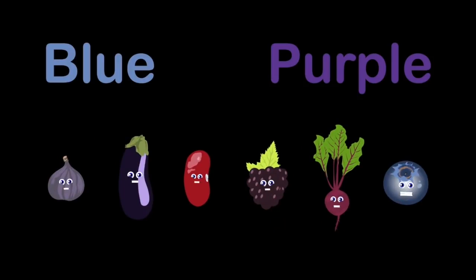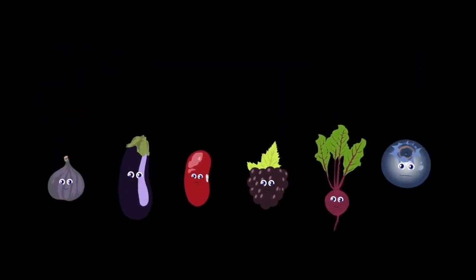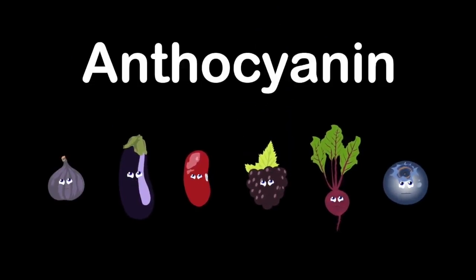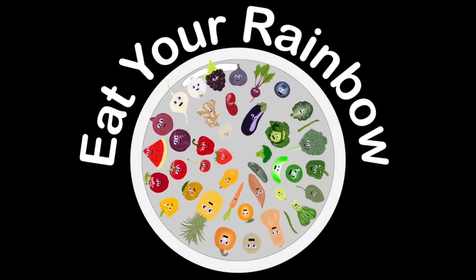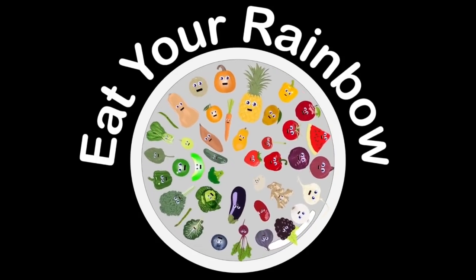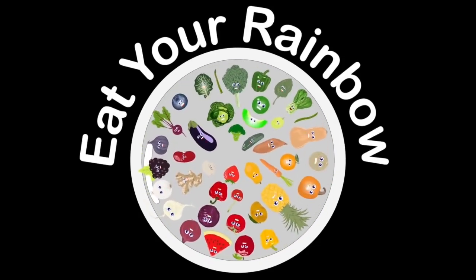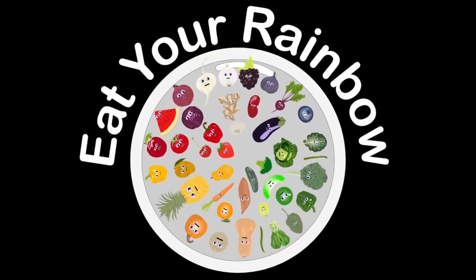We're the blue and purple group — we come after green. We are dark beans, eggplant, beet, fig, blue and blackberry. Our possible nutrients come from anthocyanin — we can help improve your memory and healthy aging.